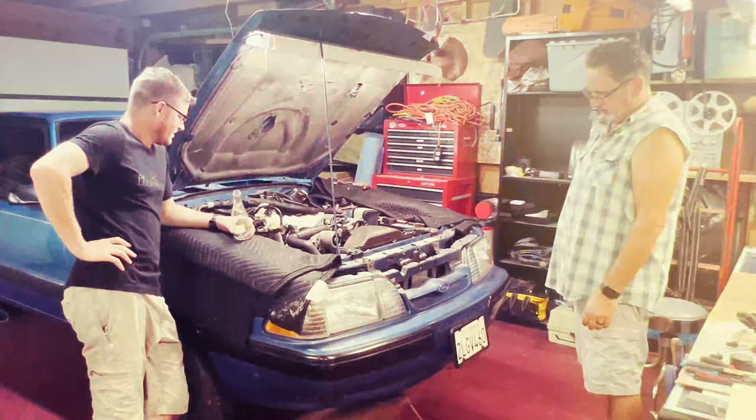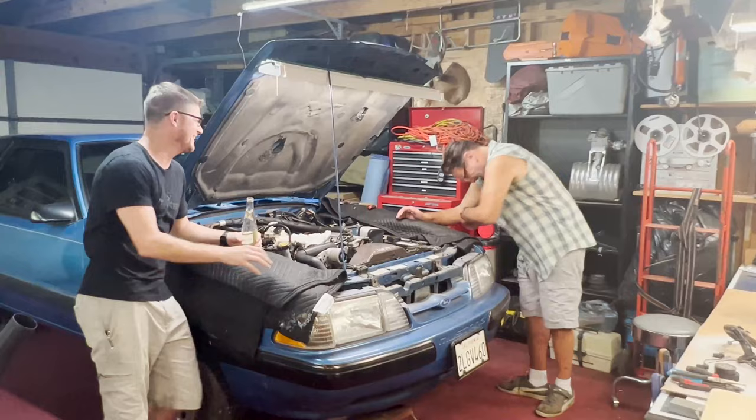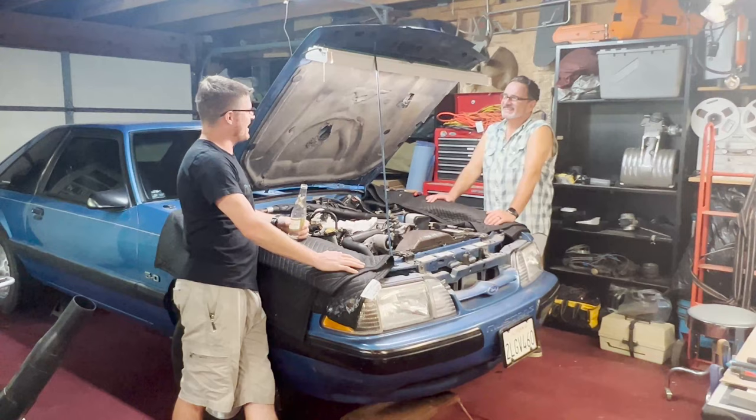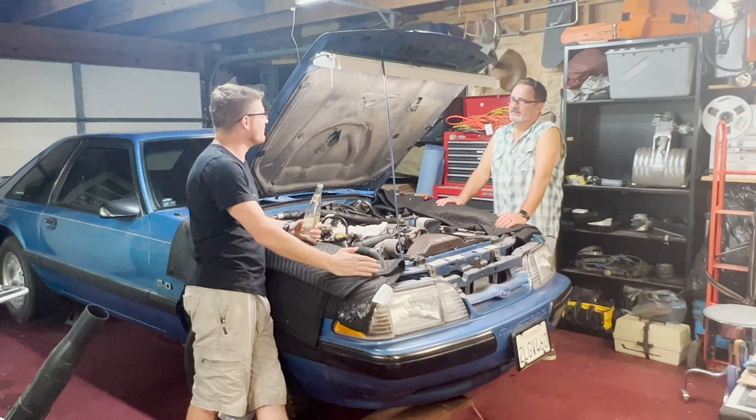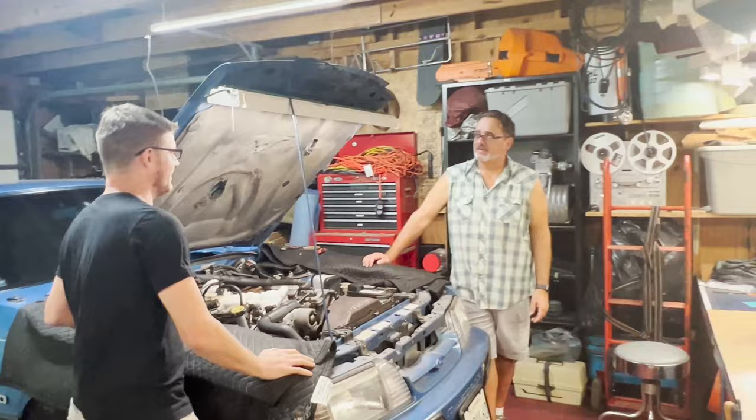Did you happen to look at any of the YouTube comments from the last episode? Oh my God. Charlie on there is calling me out for not being a proper Alabaman — for not having a cut-off T-shirt. Do you have one? I need to be like... I don't have one, man. Well, we can change that. Let's go do it. We're going to go get a shirt — I've got to be a proper Alabaman.